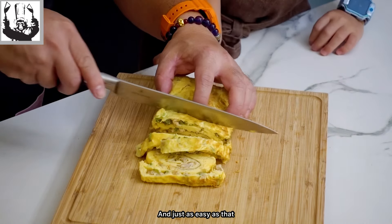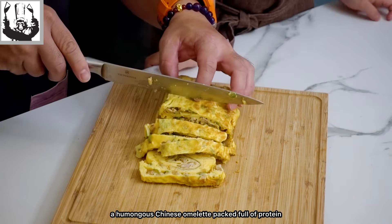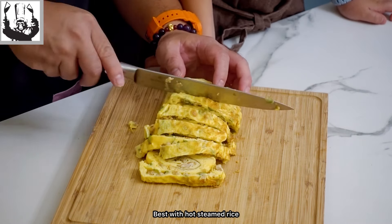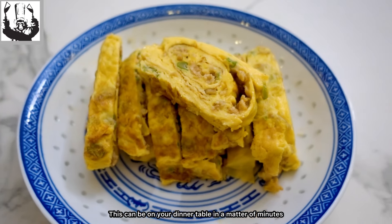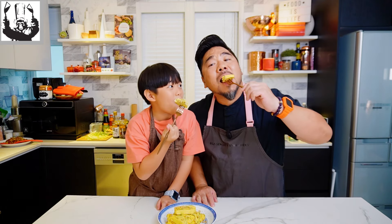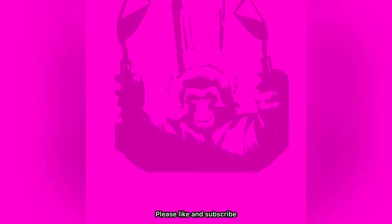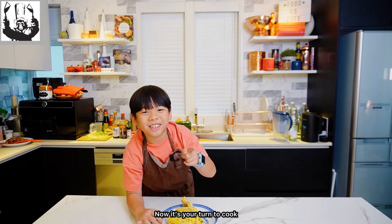And just as easy as that, a humongous Chinese omelette packed full of protein and crunchy and wonderful flavors, ready for everybody to eat. Best with hot steamed rice. This can be on your dinner table in a matter of minutes. Please like and subscribe and cook more Chinese food! Now it's your turn to cook, my friends! I'll see you next time.